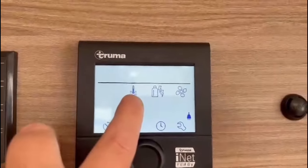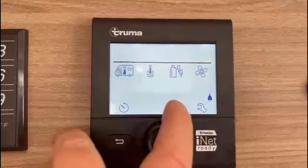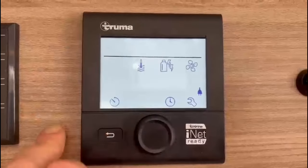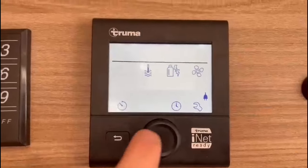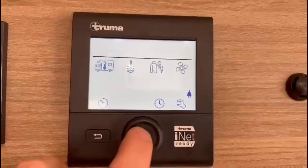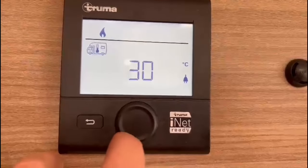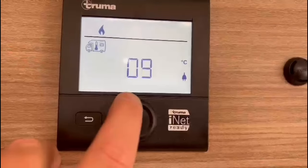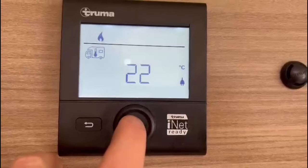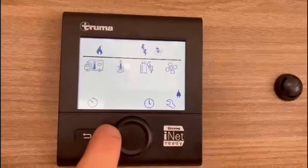The menu options are: heating, hot water, power source, fan speed, timer, clock, and advanced settings. Whatever's flashing is what we're going to change. The first option is heating — click to select. Currently the heating is off, so rotate the dial to choose your temperature; 30 degrees is the maximum. I'm going to set it to 22 degrees — click to select, then rotate right once.